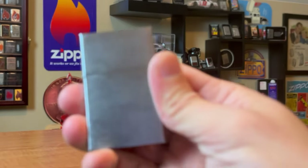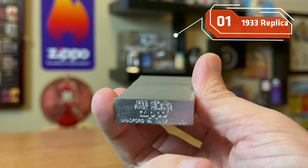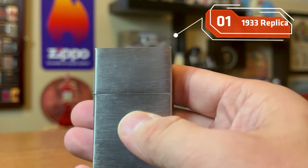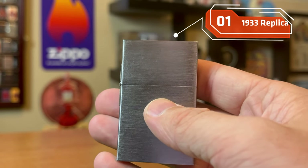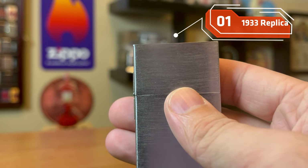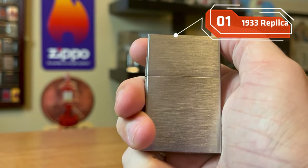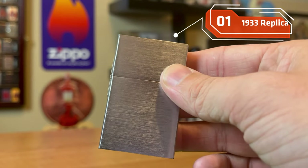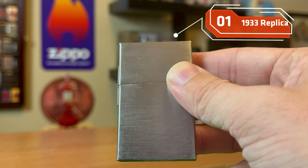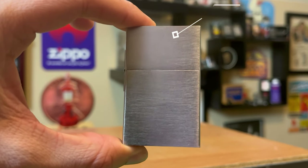The first one would be a 1933 replica. They have a first and second release replica, and I think this is a must-have for anyone's collection because this is what the first Zippo looked like. I would love to have an original 1933 Zippo, but you're talking thousands of dollars. The 1933 replicas are affordable — I think I got this for about $75 US. They can go cheaper or a little bit more expensive, but this is a perfect start to anybody's collection — a Zippo that looks like the ones that first came off the line in 1933.